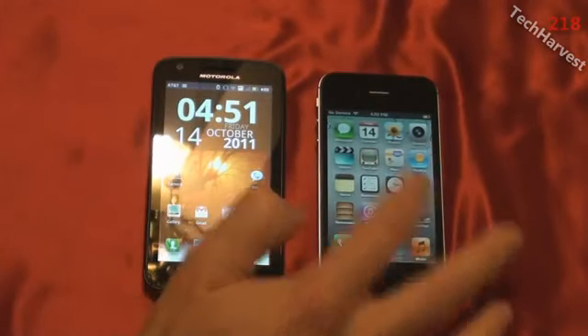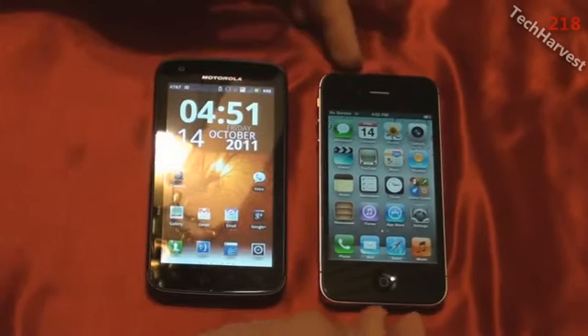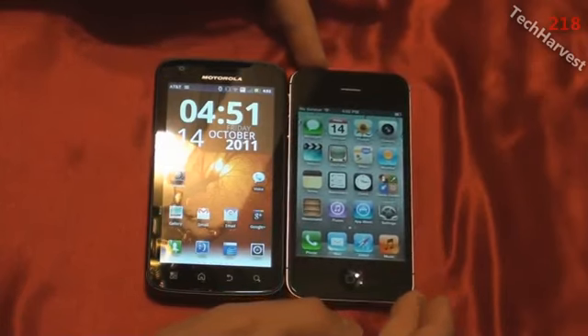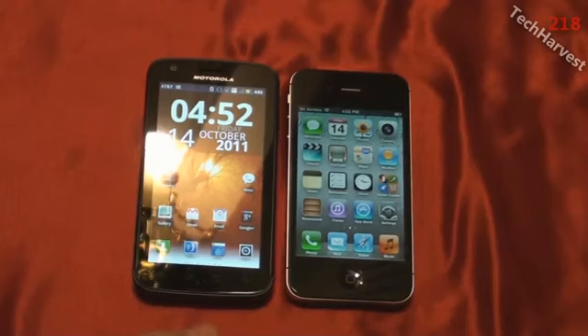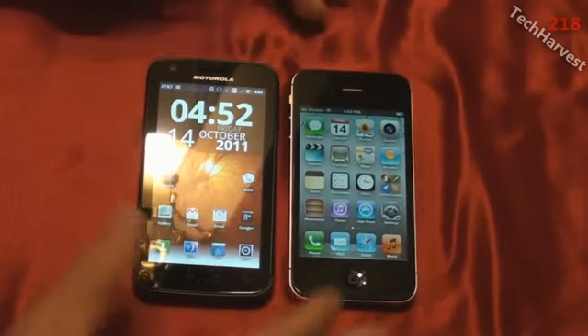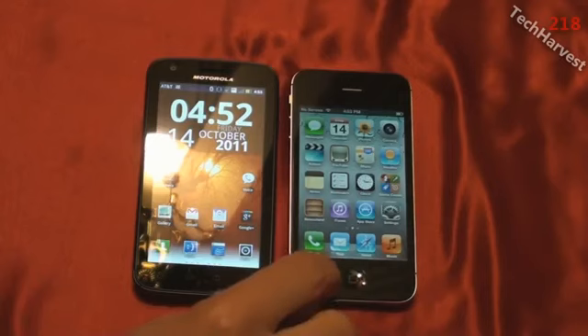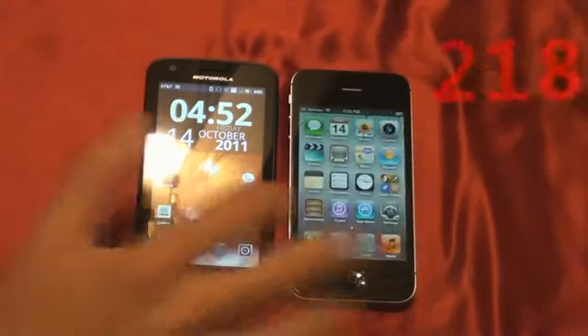The big deal for me is going to be screen size, because the Atrix has a 4-inch screen, which is quite a bit larger than the 3.5-inch screen on the iPhone 4S — the Atrix screen takes up almost the entire phone by comparison. It's going to take some getting used to, but this is what it's all about — experiencing new things and trying something out. I'm going to try it out for a month, and towards the end of that period we're going to pit this phone against the latest Android, which should be the Galaxy Nexus. That pretty much does it for this video — I'll see you guys next time.